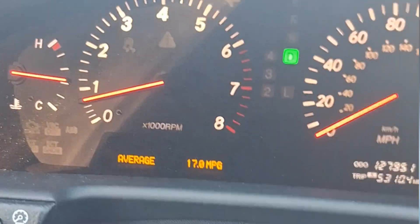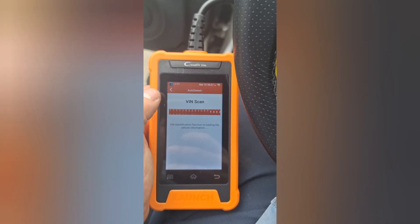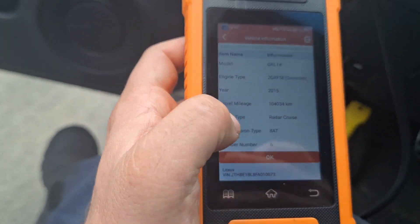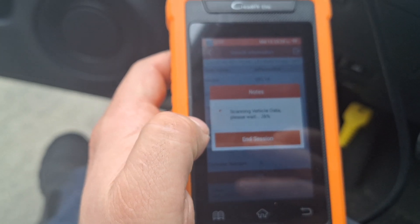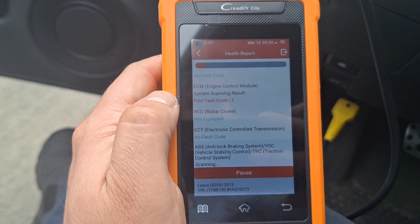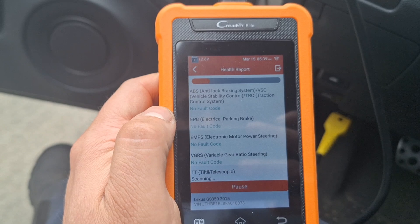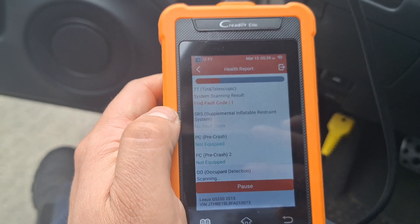Now we're on our second vehicle. This GS 350 was experiencing the famous servo motor issue. Let's click auto connect to see if the scan tool can automatically connect to the VIN. That brings us to the vehicle information menu — verify all the information is correct and hit okay. I replaced the servo motor due to the famous Lexus/Toyota AC servo motor failure. As you may know, once you replace the servo motor you have to initialize it. We're going to see if the scan tool can perform that initialization without going to the dealership.